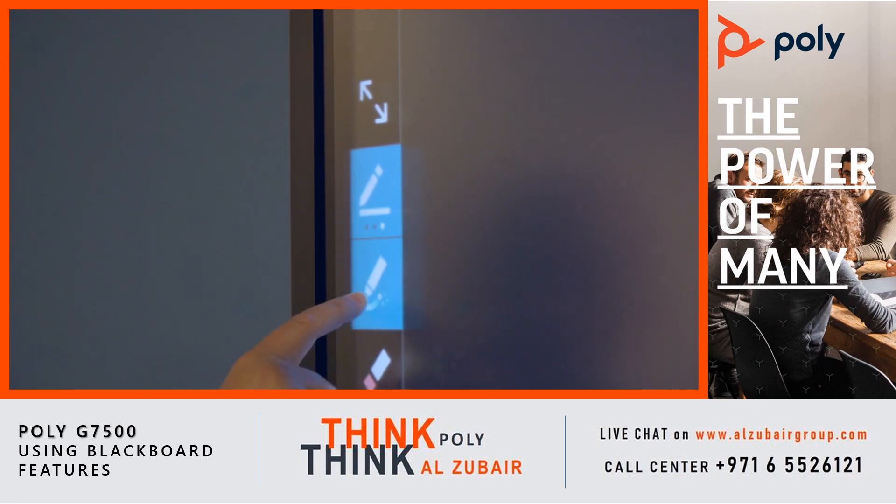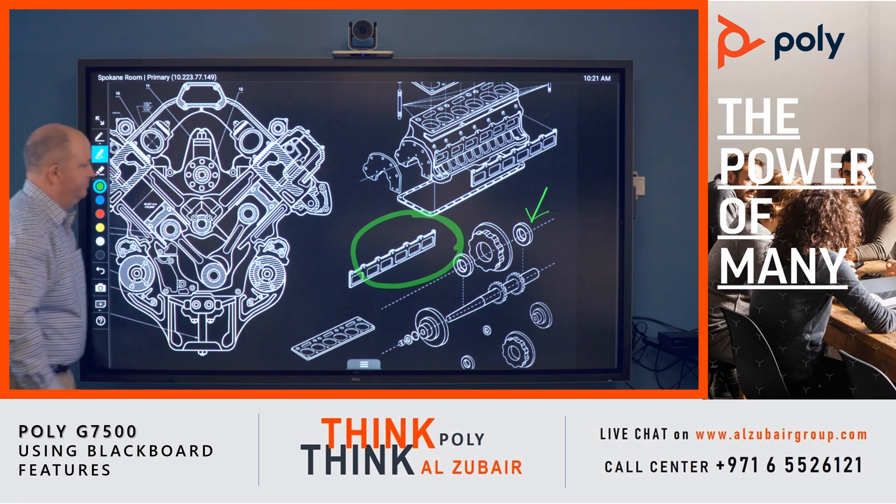To bring something to attention briefly, users can select the magic highlighter. The virtual ink fades from the screen after a few seconds.